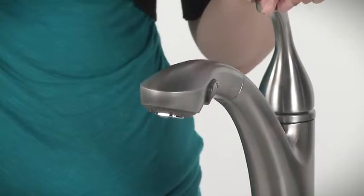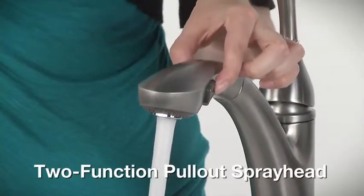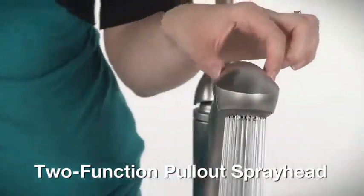Fill pots, rinse produce, or wash dishes and clean. The pullout spray head switches from stream to spray at the touch of a button.